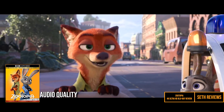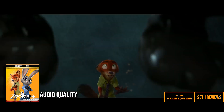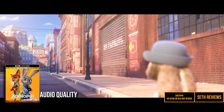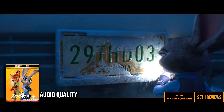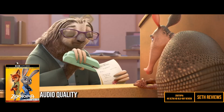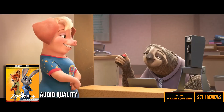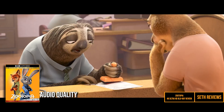Audio is once again downplayed thanks to Disney's at-mouse sound. I thought this one was by far the lowest sounding out of the three I've reviewed so far. I turned this one up way more than I did Tangled and Moana, and I really didn't notice as much use of surrounds as I'd like to have heard. I did see this in theaters and I recalled them using some great overheads, and I just didn't notice them in this release. I'll give this one a 6.5.